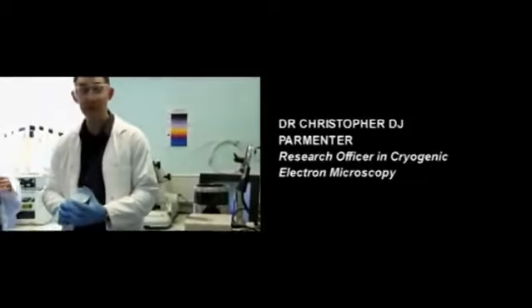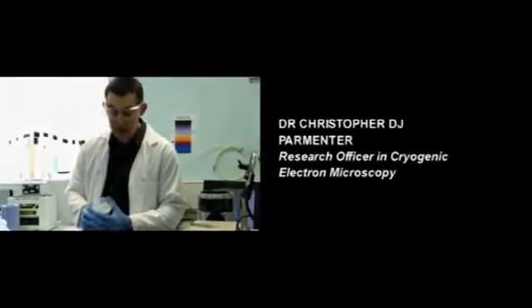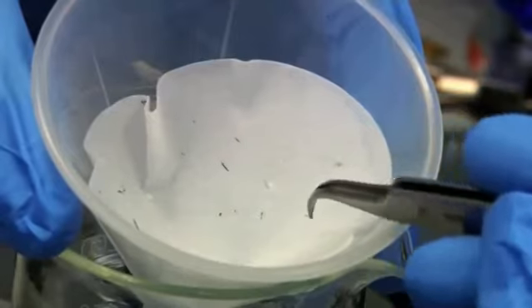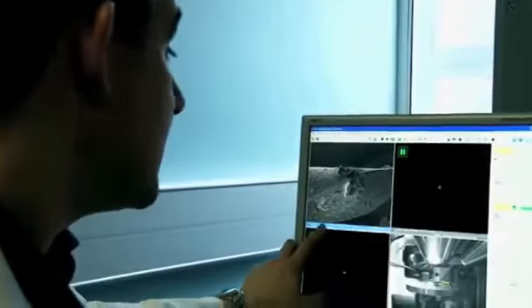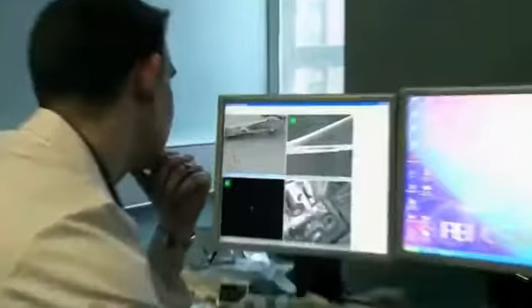We've just filtered off the water and soap and we're left with the hair, so we can put them into the microscope. From here to here it's about 250 microns, so that's a quarter of a millimeter — but for this microscope, it's huge.